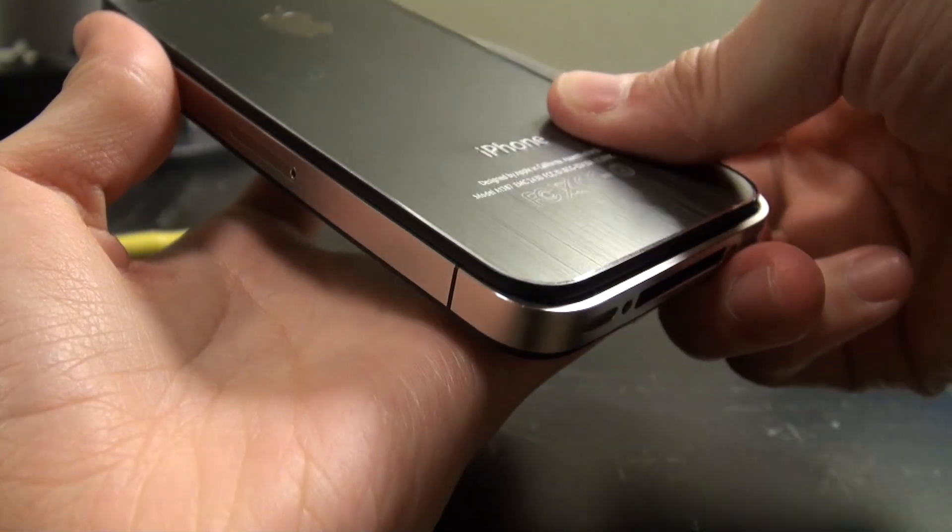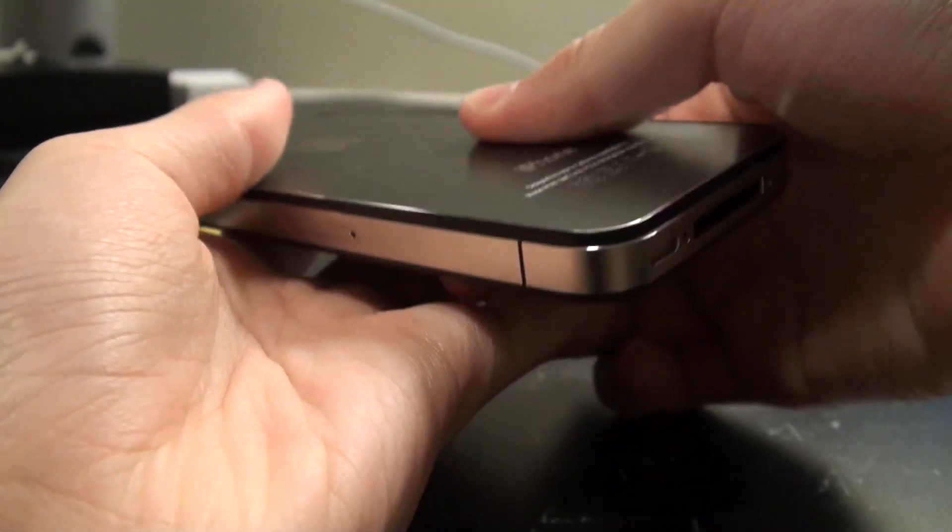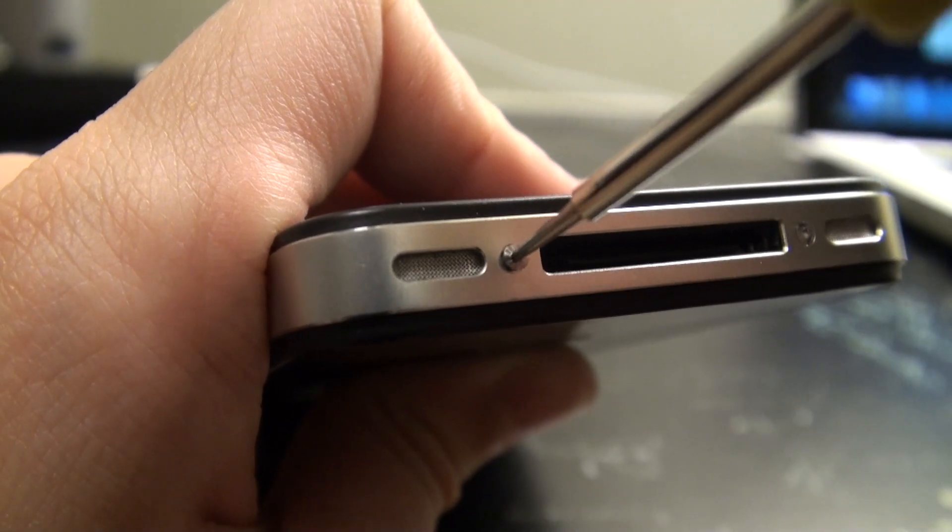Installation is quick and easy. Once you have removed the current backplate on your iPhone, just slide this in, secure the screws and you'll be good to go.